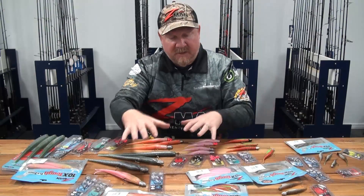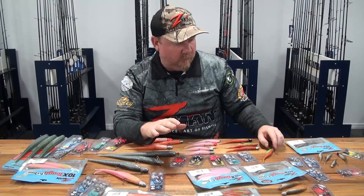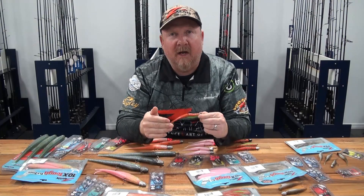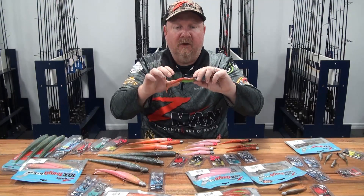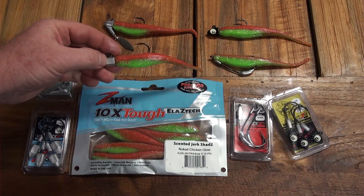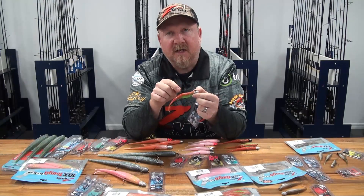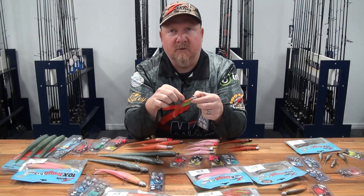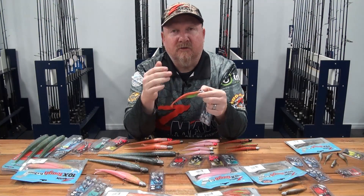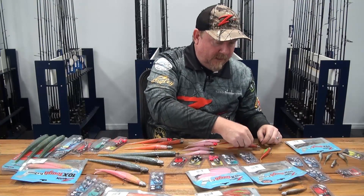Stepping into the 5 inch range, the 5 inch Center Jerk Shad is an absolute gun lure — probably one of the most popular offshore lures you can fish. It's also effective in estuaries for mulloway, flathead, big flathead, snapper, trevally, and other species. Traditionally we rig it on a HeadLocks HD 5/0. A lot of people fish them on a 6/0 — a heavier, stronger hook — particularly guys in Hervey Bay chasing tuna or big golden trevally. For snapper, the 5/0 is a good starting point.